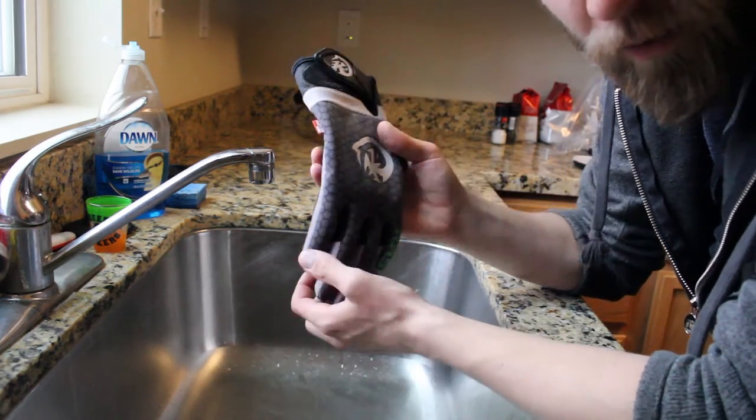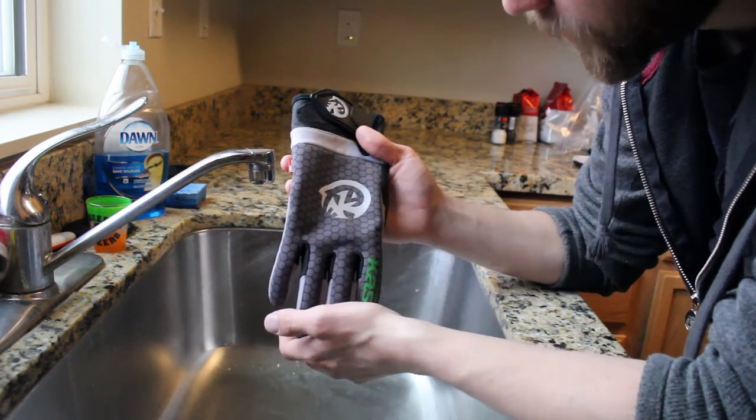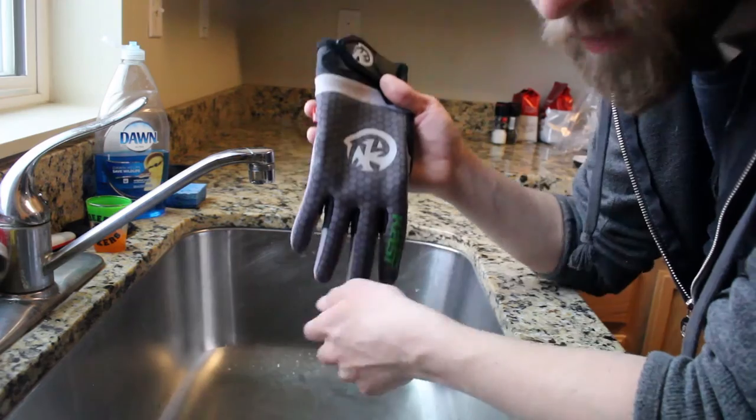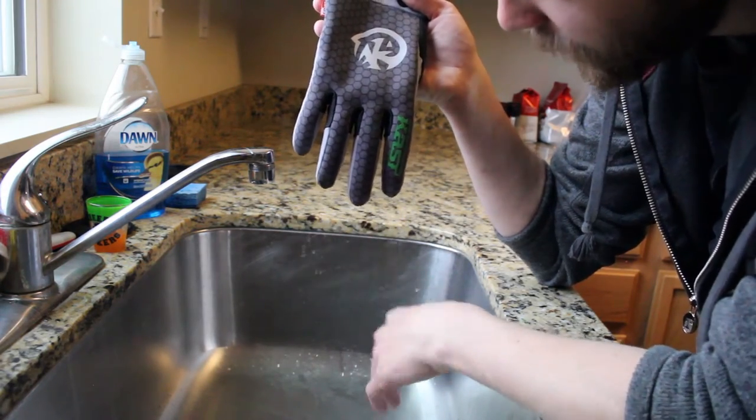It's actually kind of incredible. I could tell that they were waterproof when I was using them, but I thought after I had washed them a few times that there might be some drippage. But there's nothing — completely dry.